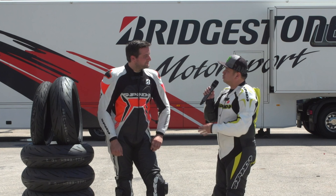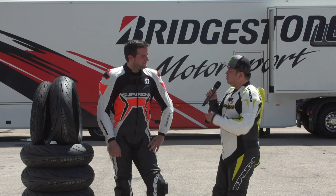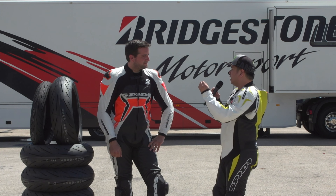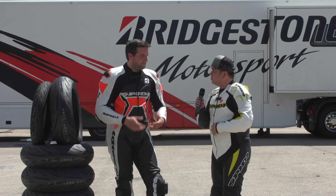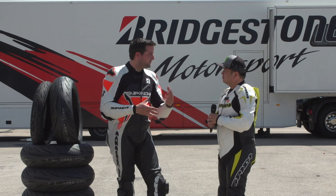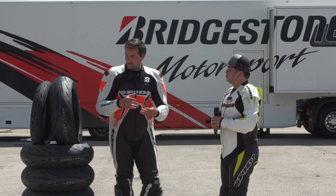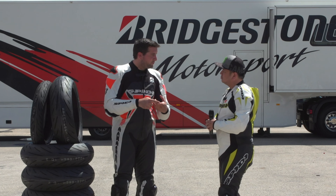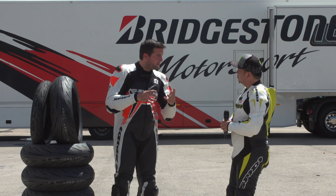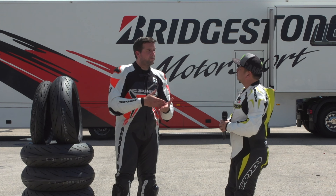We're here today to try out the new Bridgestone Battlax Hypersport S22. Fabian, can you tell me the difference between S21 and S22? The main point of work between S21 and S22 was, first of all, a lot of work with the pattern design. You can see on the tire there has been a lot of work — we improved the sealant ratio on the shoulder area to have more deformation, more feedback, and more connection to the road.